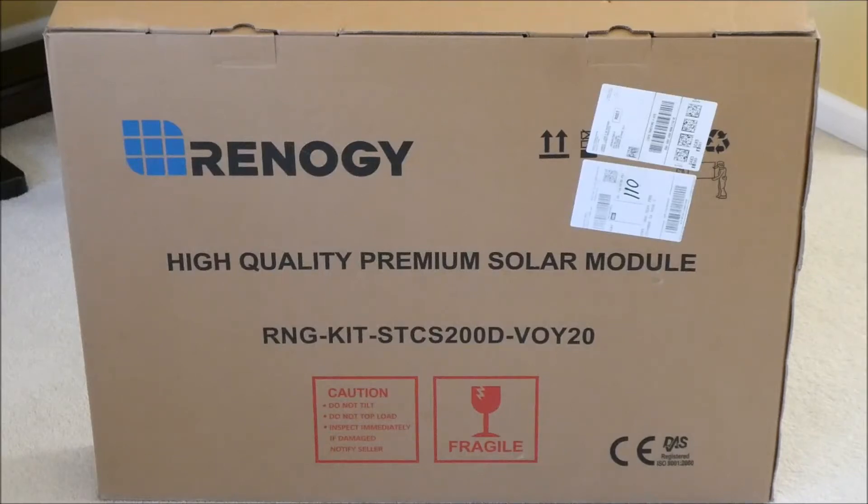I just bought this on Thursday on Amazon and it got here on Friday. It's a portable 200 watt solar charger. These things are highly rated — everywhere you go online it's like Renogy, Renogy.